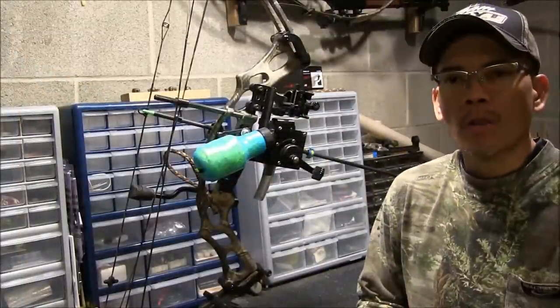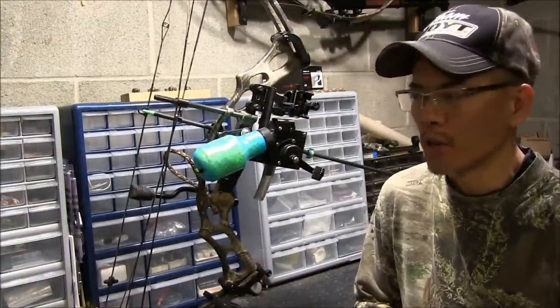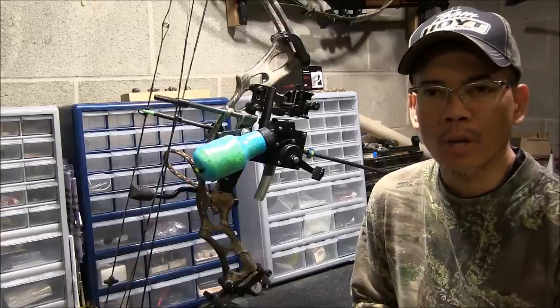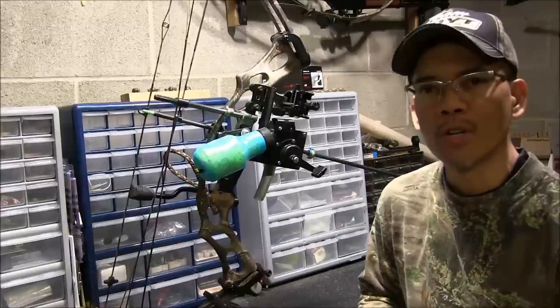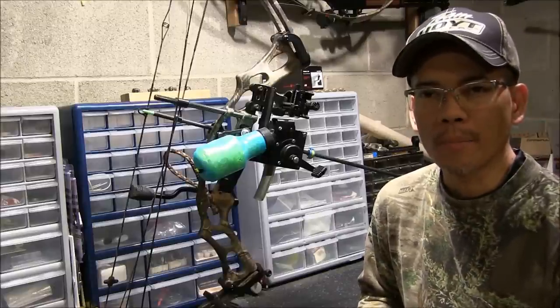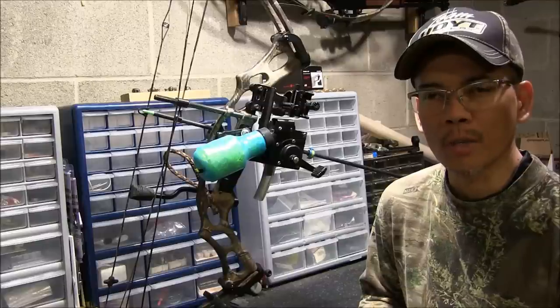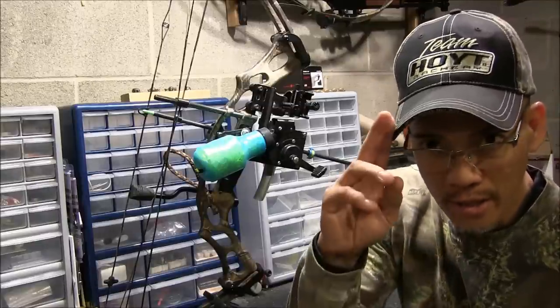That should about cover all the basics of getting your bow set up to do some carp fishing or bow fishing. In the next video, I'm going to take this bow outside, we'll get some action shots and see how the line actually feeds out when you shoot the bow. Hope to see you guys on the waters this spring — I hope to bring some good videos of carp shooting for you. This is Archer's Paradox, signing off.